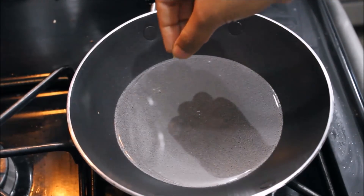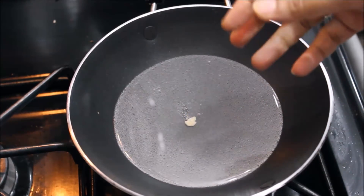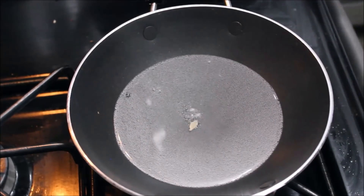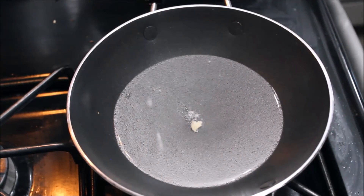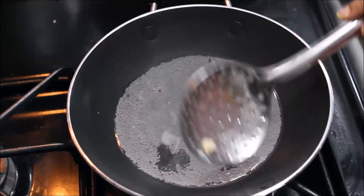Now we are going to fry the pan. Then we will fry. You can divide the dough into half an inch and add a little bit of oil to the pan.